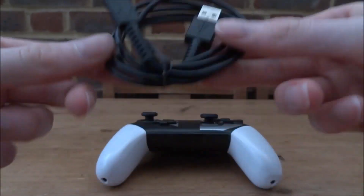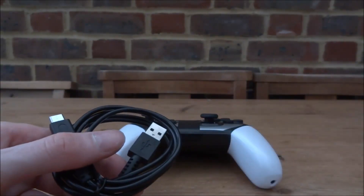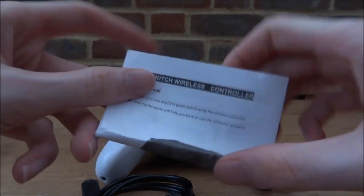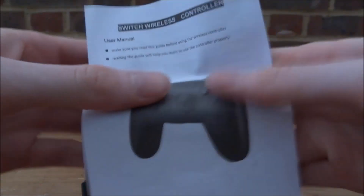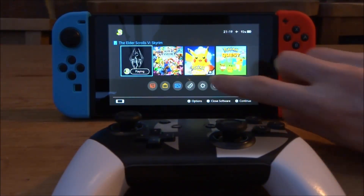Let's go to the Nintendo Switch and try to pair it. It did come with some instructions, so here they are. You can set this up like a normal Pro Controller — Nintendo haven't made it very clear, but here's how.